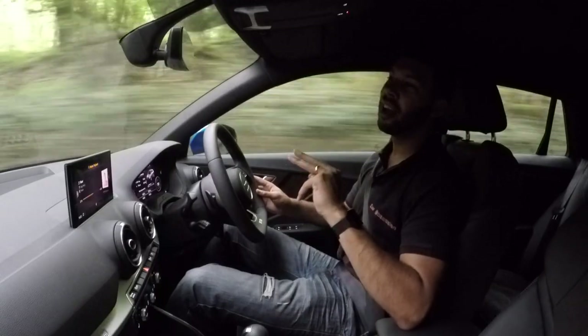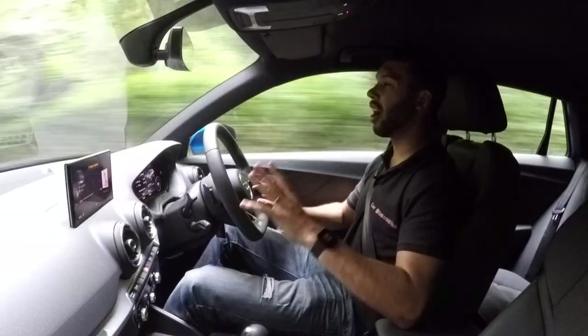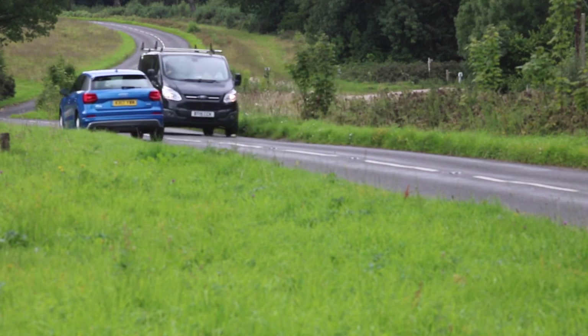Visibility out the front and sides of the car is pretty good, but those C-pillars do create a bit of a blind spot and reversing can be a little tricky. Thankfully there are rear parking sensors, though I will say they are a little bit sensitive to say the least.